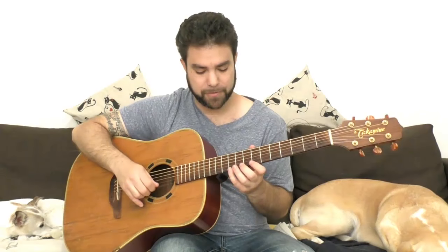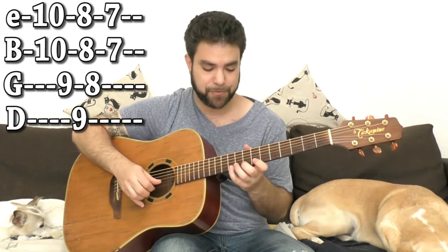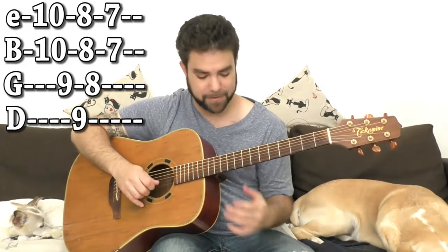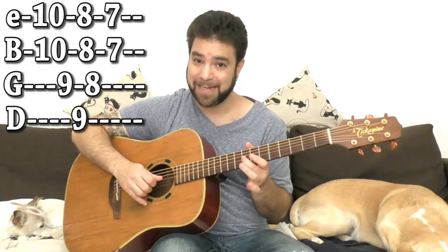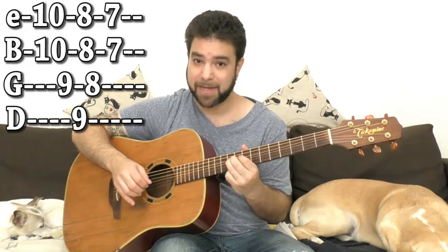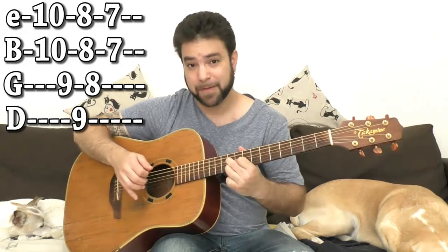I haven't discussed the scale yet. It's E minor: 10, 8, 7 on strings 1 and 2. Because of the harmonic minor, you have 9 and 8 on the 3rd string, and 9 on the D string as the low note.